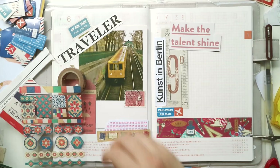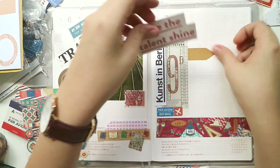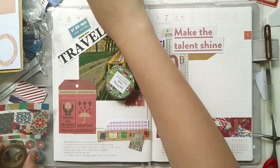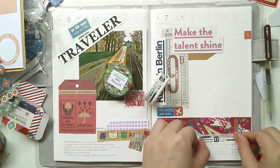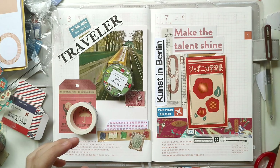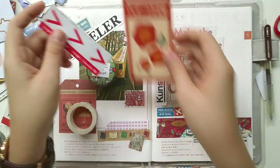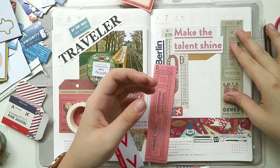I'm also adding some stamp stickers and airmail-themed stuff that my friends gave me. I also cut out the phrase 'make the talent shine,' which I think is very important because sometimes I forget there are things I want to share beyond my job. I'm very interested in cooking, learning pottery, and hopefully sewing — though I'm really bad at sewing. I also play guitar, do photography, and writing, and I want to incorporate all of that into my goals this year.